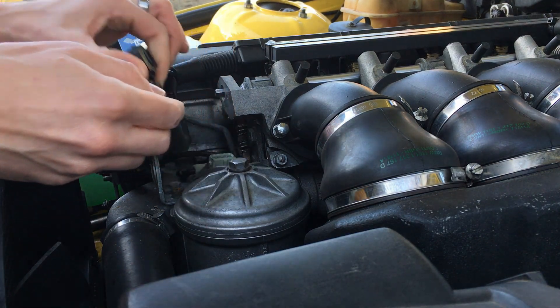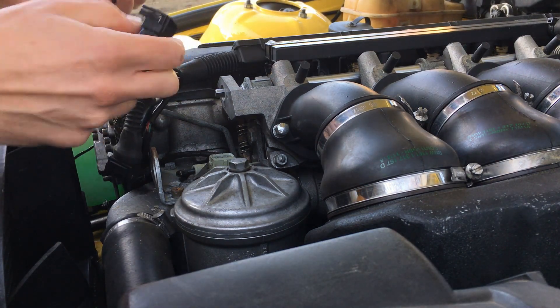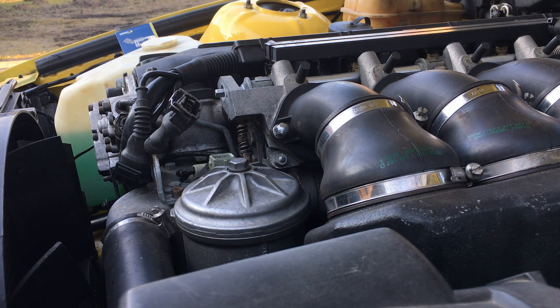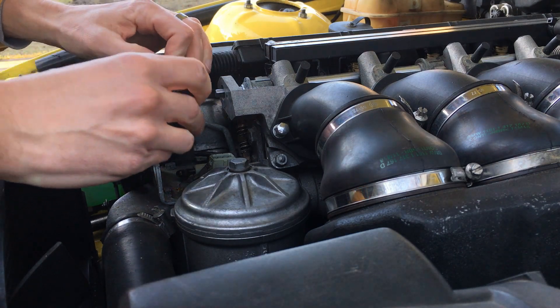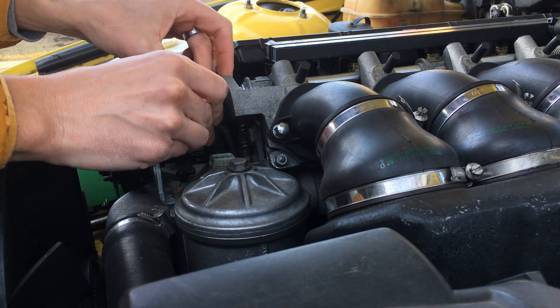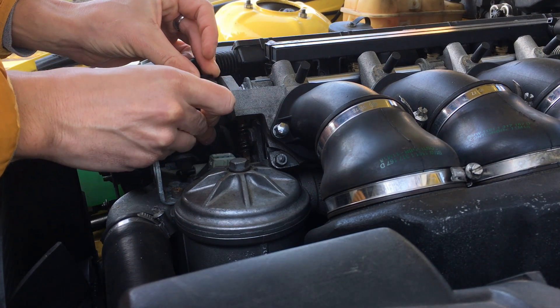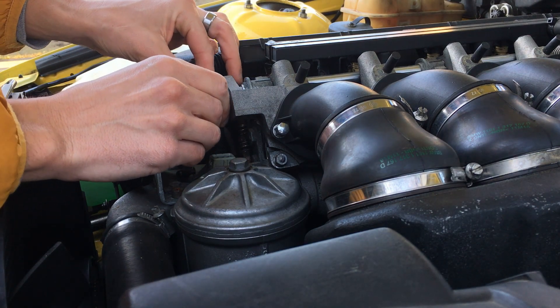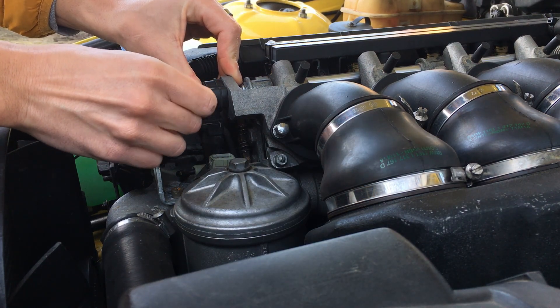It just pulls out like that — easy. Push the clip and remove it. Let's get the new one. This is the new one — press it in. Okay, it seems to not go though... okay, this is my failure. It goes in the same way.